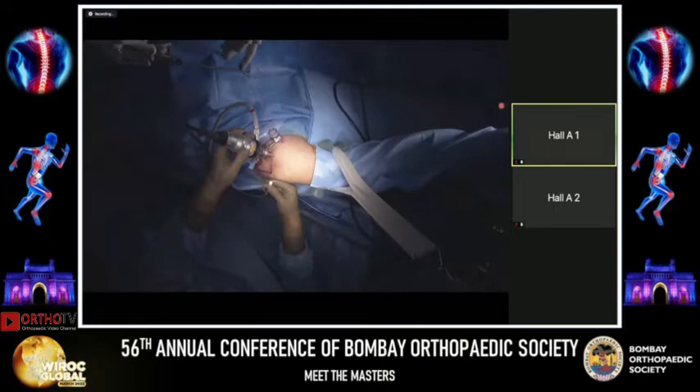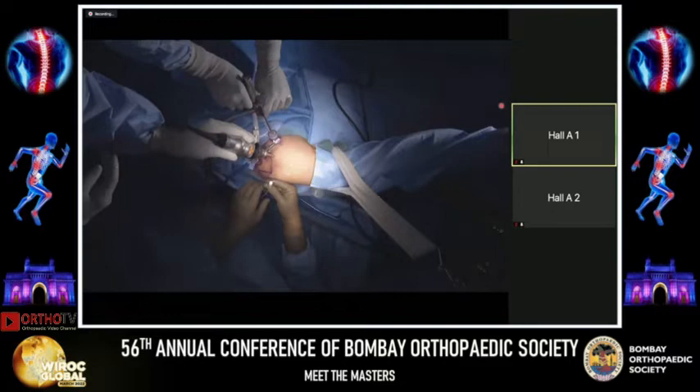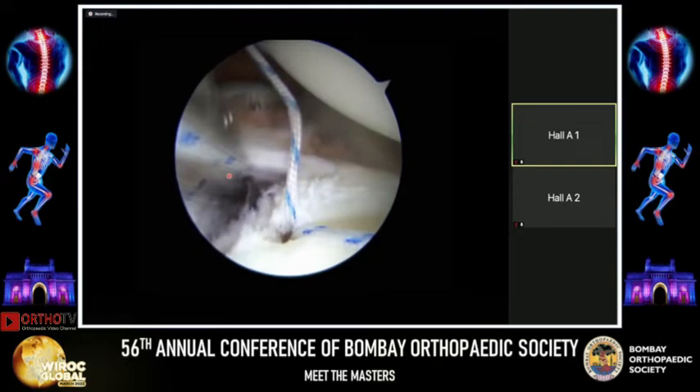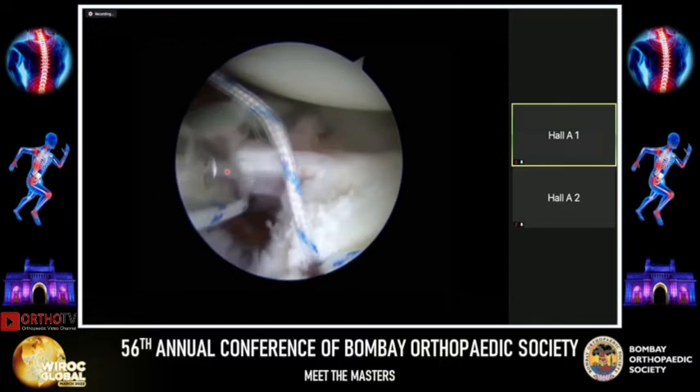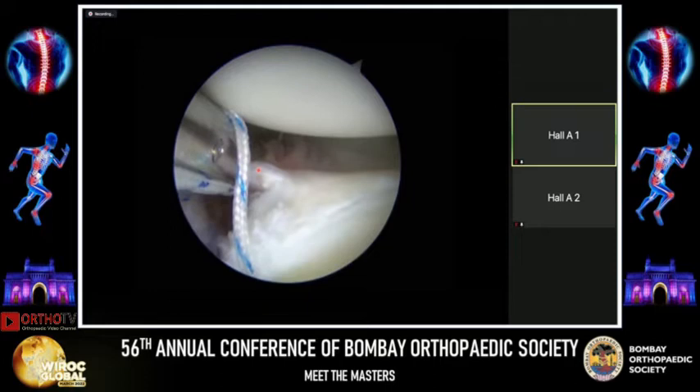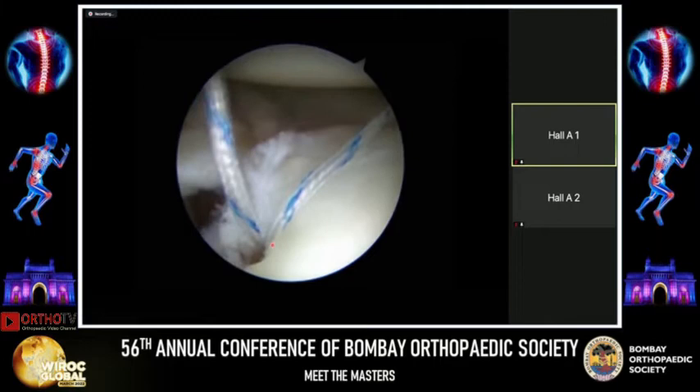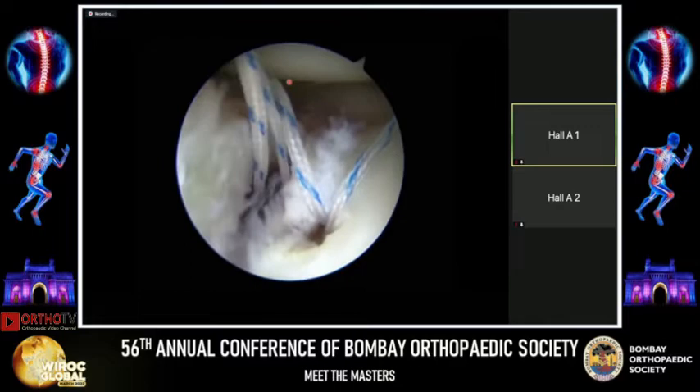I use a suture retriever to take one limb through the posterior portal and pass the second limb into a suture passer. Through the anterior portal, this suture passer takes a bite of the anterior inferior labrum and capsule. When doing this, you slide the mouth of the instrument on both sides of the capsule, ensuring the inferior jaw doesn't capture more than the capsule — a bite of about 12 to 13 millimeters — to achieve a capsular shift.